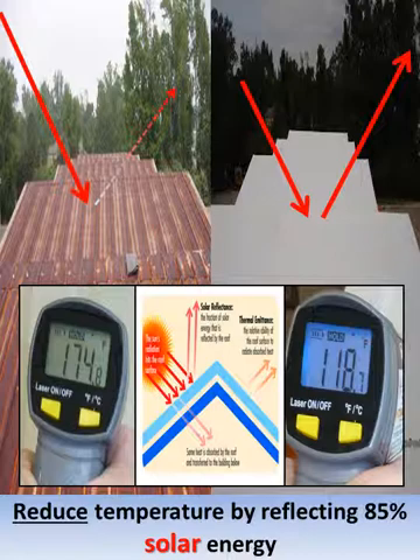On an 84-degree fall afternoon, as you can see above, the rusted roof surface was measured at 174 degrees, while the freshly coated white surface was only 118 degrees — a reduction of 56 degrees.